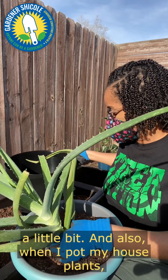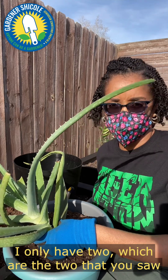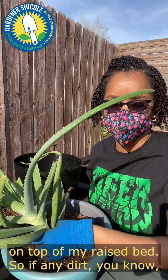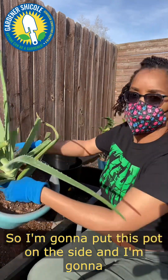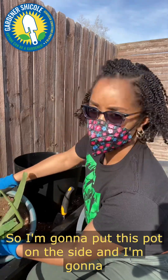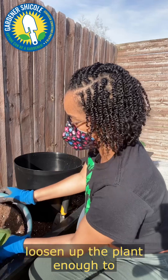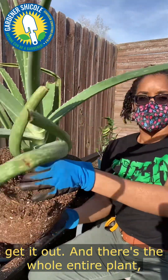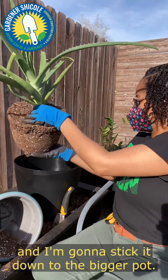When I pot my houseplants I plant them outside on top of my raised beds, so if any dirt goes somewhere it goes right into my raised bed. I'm going to put this pot on the side and kind of push down on the side of the pot — that'll loosen up the plant enough to get it out. And there's the whole entire plant — I'm going to stick it down into the bigger pot.